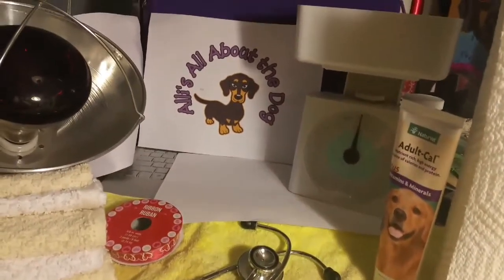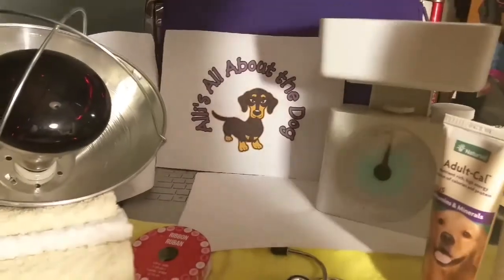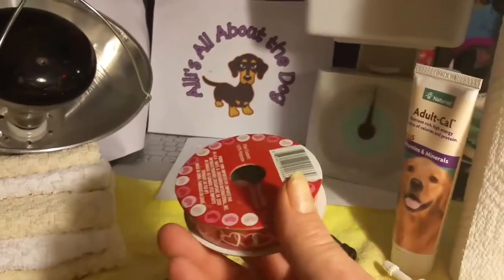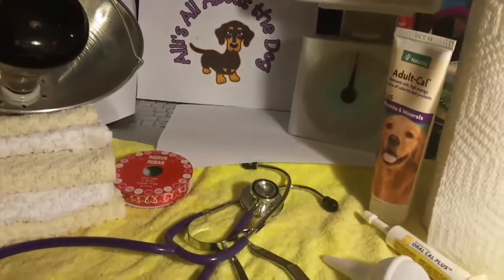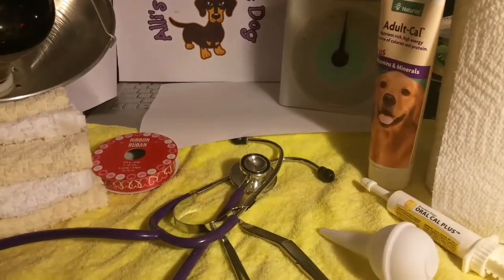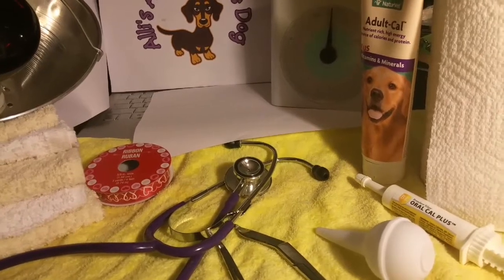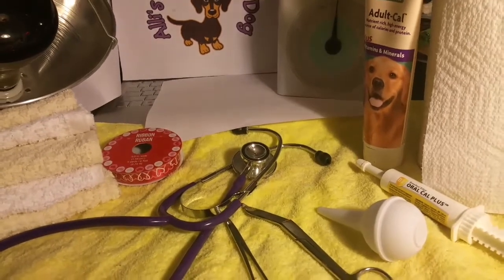I have my scale to weigh them as they come out — it's zeroed out, I have to fix that. And this is ribbon I'm going to use to identify the puppies. Because we only have two, the chances are they could both be black and tan females or black and tan males.